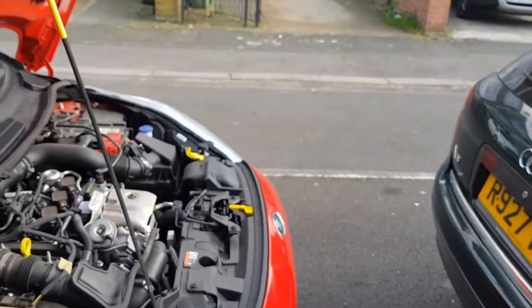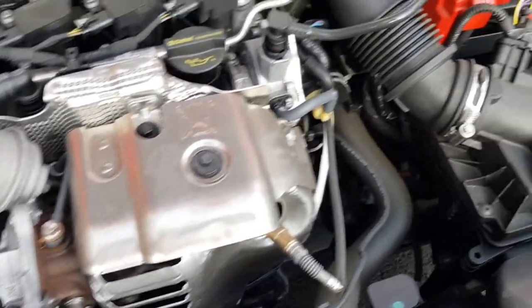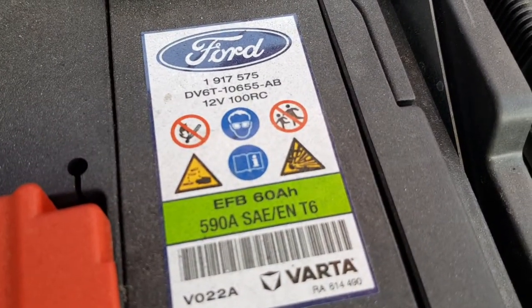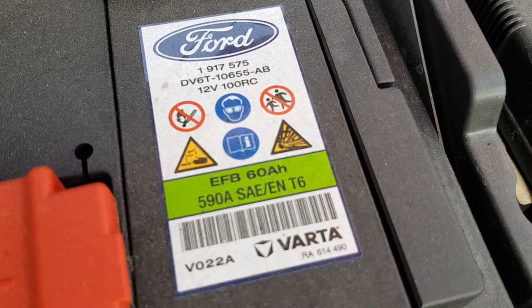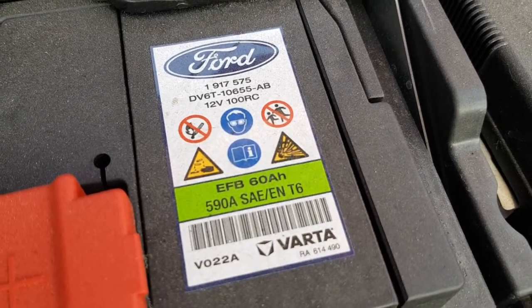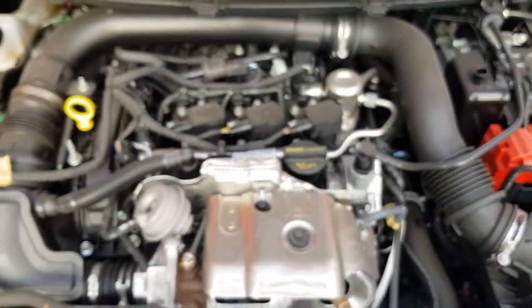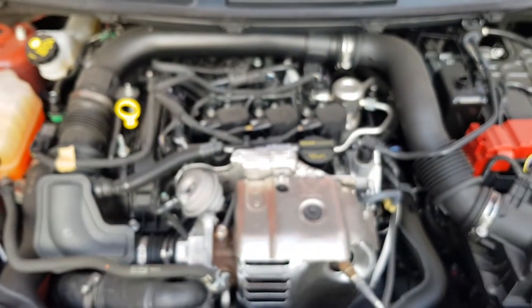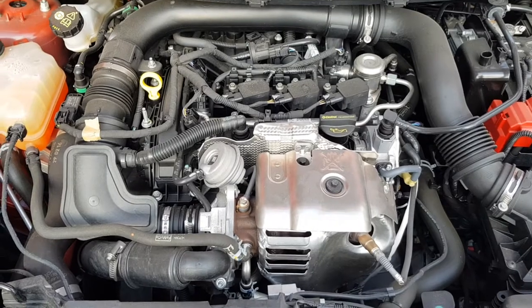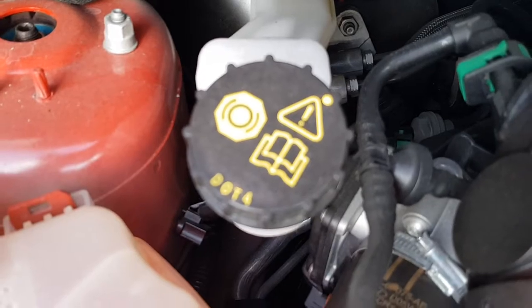Let's look at my engine and do a few more focusing tests. Let's get close to the battery — really close. This time it is able to focus but still struggling; there's a bit of focus hunting going on. Definitely not as accurate, fast, or responsive as on 30 FPS. And even when you move away from the object, you can see it takes a while before it brings everything back into focus.